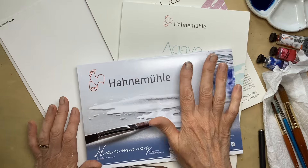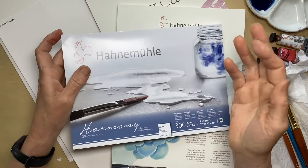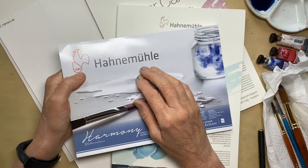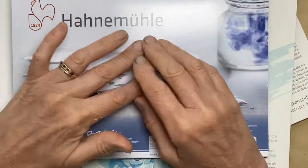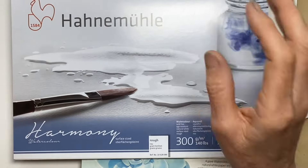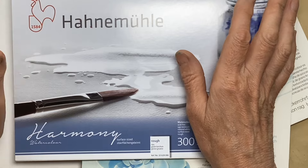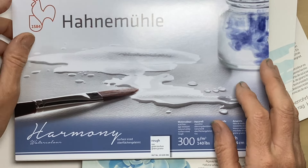I am really intrigued to see how these stand up. The papers I'm looking at today are all made by Hahnemühle, which is a German company that's been making paper since 1584, so you kind of hope they've got the hang of it by now. In the interests of openness, I have been sent these papers for a totally different project to try out, but I thought reviewing them would be lots of fun.